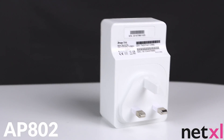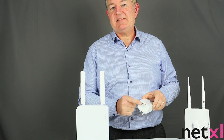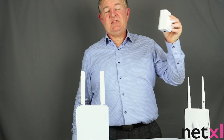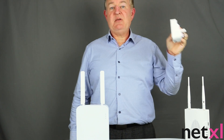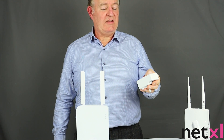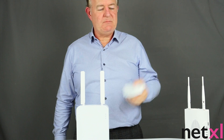The AP802 simply plugs into your mains and then you have a LAN connection here to connect to your device — it could be a laptop, it could be a desktop. Basically this device meshes with other units, so you can have up to eight of these in a Draytek mesh, or you can use it as a standalone wireless access point. It's really that simple.